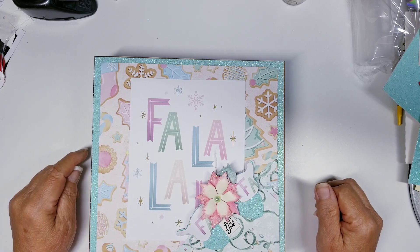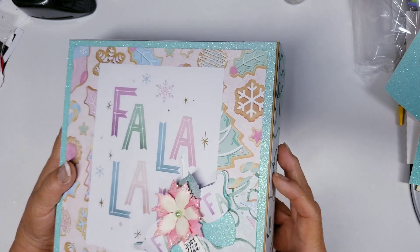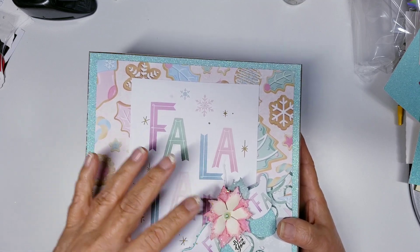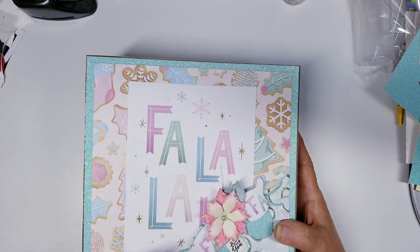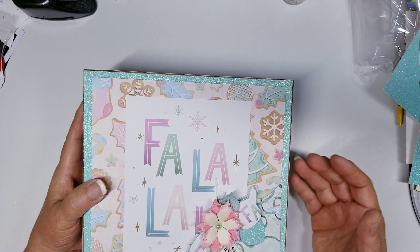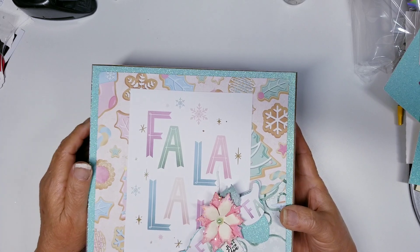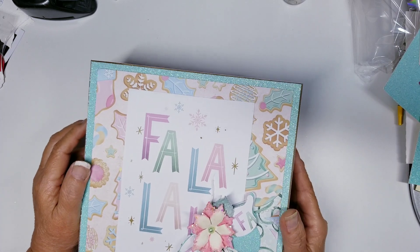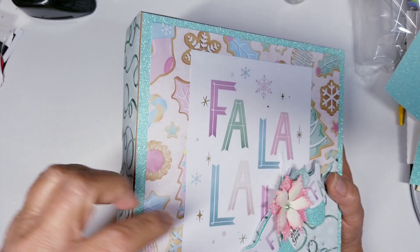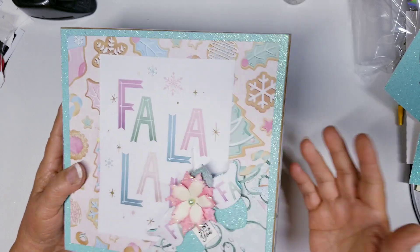I ordered all the packaging and everything for it, but the die got here before the packaging — I was very surprised how fast it arrived. I did cut it out so you guys can see it, that's why I have this box. I just made an eight by eight box, and this is right in time for the holidays for any sort of gift giving, swaps, or blessing somebody with edible things, embellishments, or gifts in general.